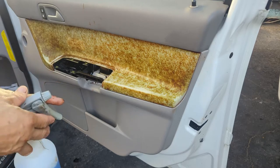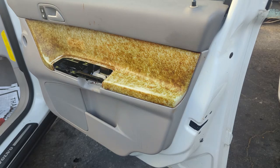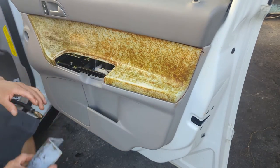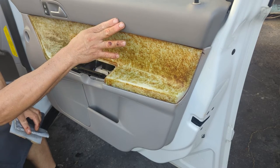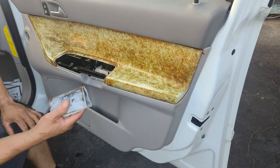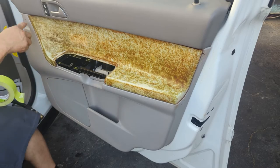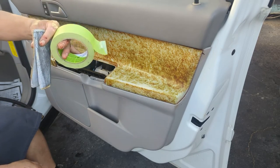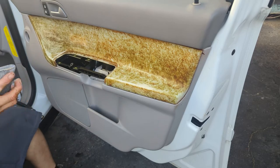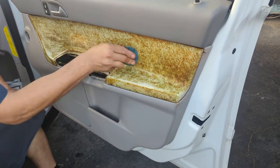Now let it dry for a little bit, then you have to sand it. Get a sandpaper and sand it. Be careful — don't scratch the surrounding plastic. If you don't have the skill using sandpaper, put masking tape all around to minimize the risk of scratching the plastic. I already sanded part of it and I'm going to use sanding sticks to get the rest.